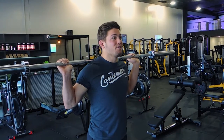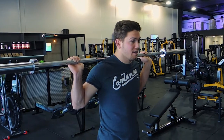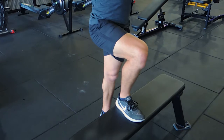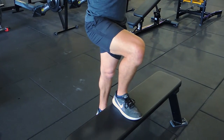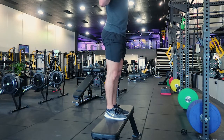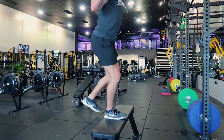This is the barbell step up. In the racked position, one leg is forward and you're pulling yourself up with the front leg, not pushing with the back leg. Come up with the front leg, pushing and pulling with the front leg, then lowering down with a controlled negative.